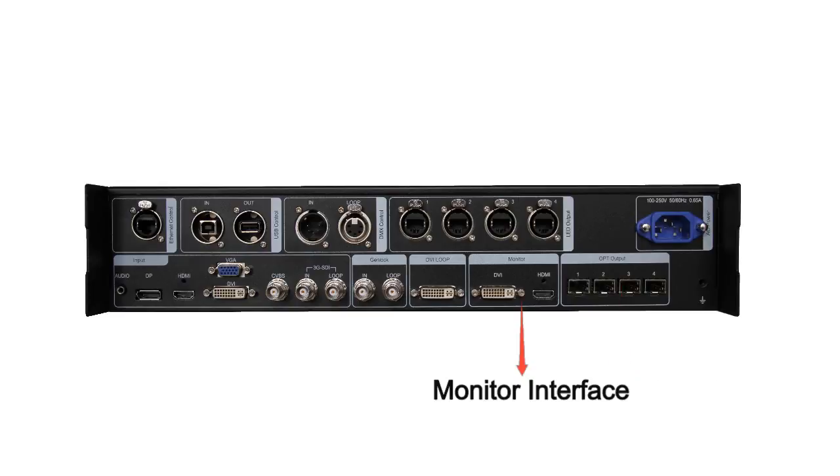And this is the monitor interface. We can connect a screen by DVI or HDMI so that we can monitor the current video signal. And this is DVI loop. We can use it if we need cascading to another Nova Pro HD.